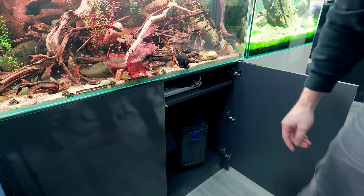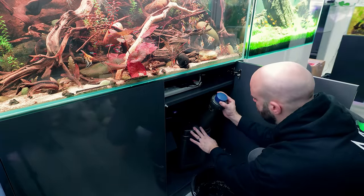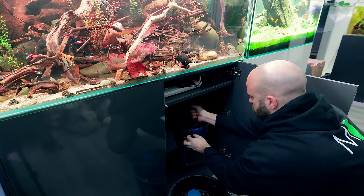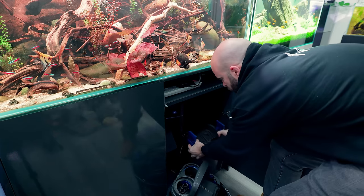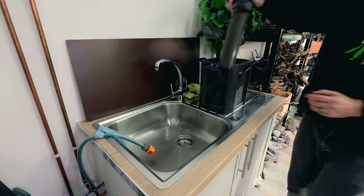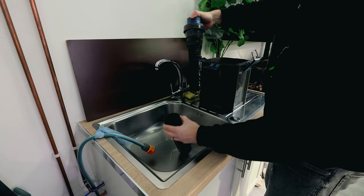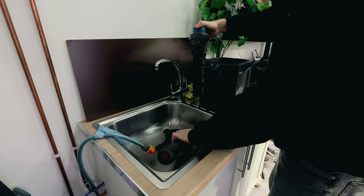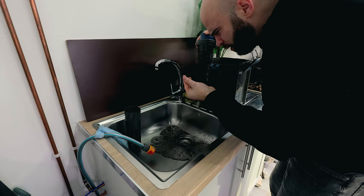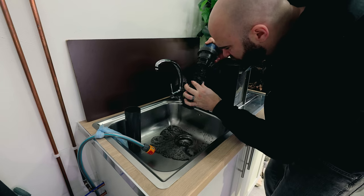Taking out the pre-filter section — it just slots out like that, it will drip. I can take off the top as well and then remove the whole basket. There's all the canister components and here's the pre-filter. Oh yeah, that definitely needs a clean — a lot of gunk in there. A lot of it seems like organic matter — no, it's full of poop.